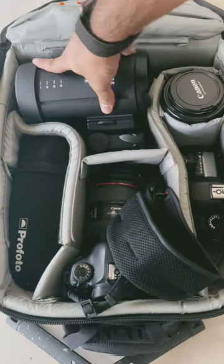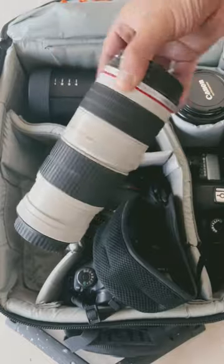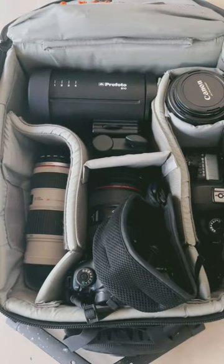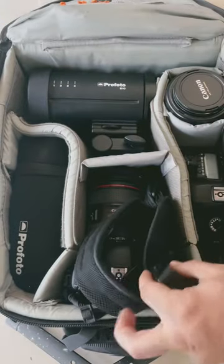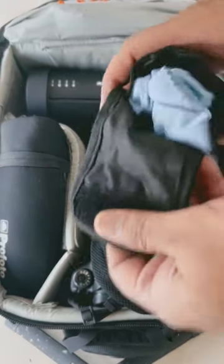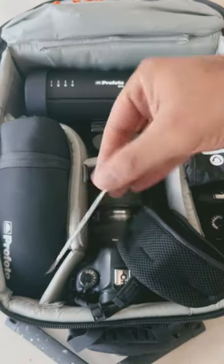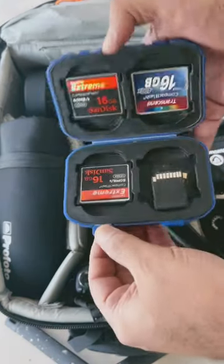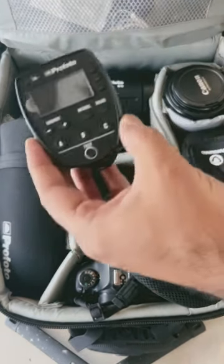A Canon 72-200 f4 telephoto lens, a Profoto A1 flash gun, two Canon batteries, a Vanguard cleaning kit, a Sensei lens wipe, CF cards and SD cards, an Apple AirTag, and a Profoto air remote.